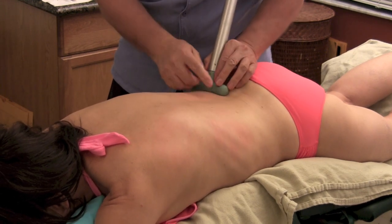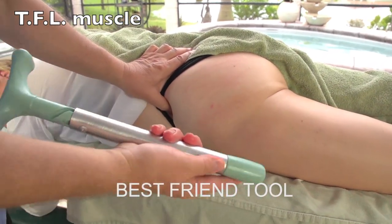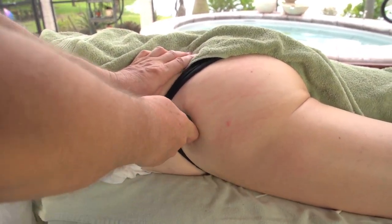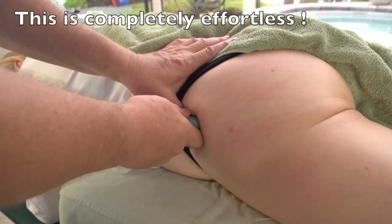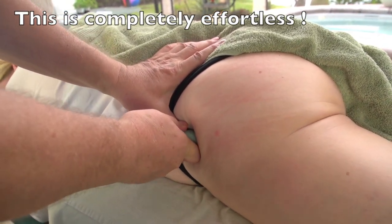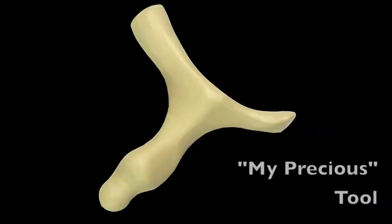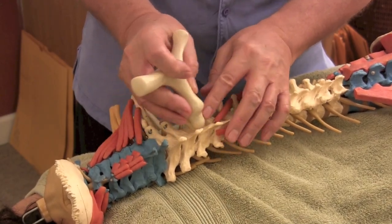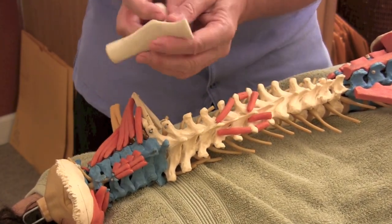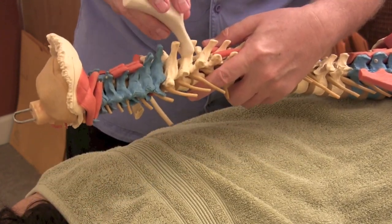You can do that whole area right on the crest of her ilium here. So using the best friend tool with the round tip, I can get in there — I've put the tool against my tummy and have the tool right into that. You can work through there, then take the little tool and work right in between the spinous processes.